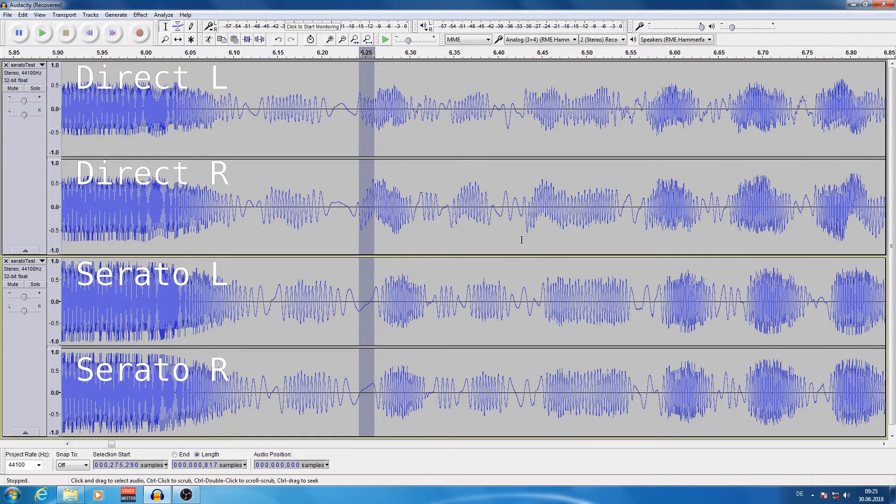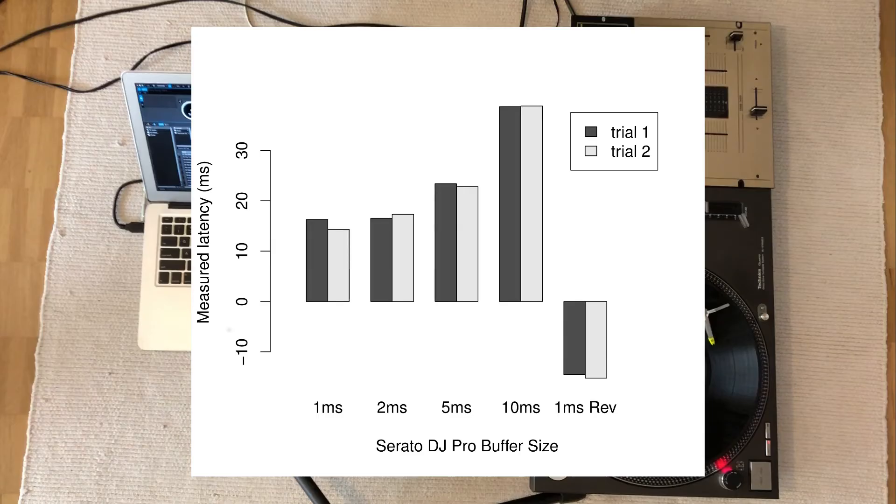Here is a figure that summarizes the results. For each test, I perform two backward tears, so there are two bars per test. The last column shows the result of the channel swap at one millisecond. You would expect a negative number with a magnitude similar to the regular one millisecond test, and this is what you see.